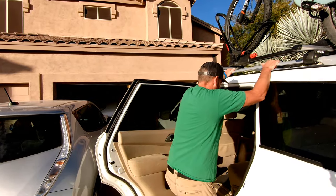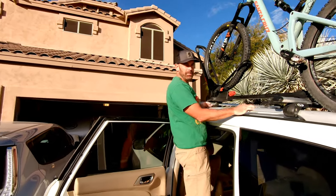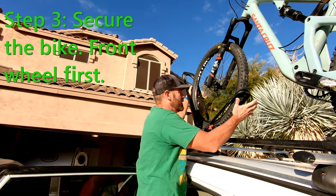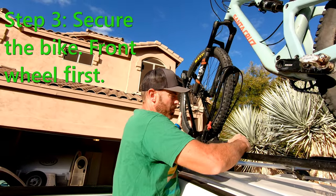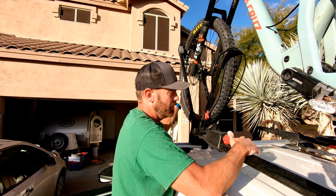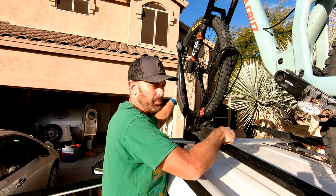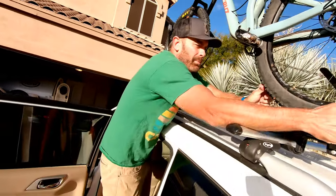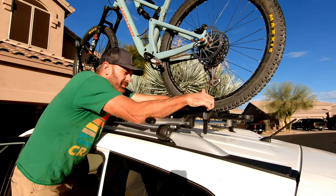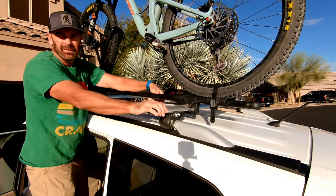Step three: now that the bike is sitting up there by itself, secure the front tire first. Pull it forward and lock it into place. Now it's real easy — just lift the back tire in and lock it down. Ready to go.